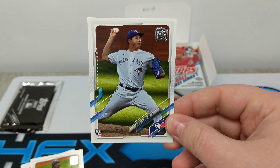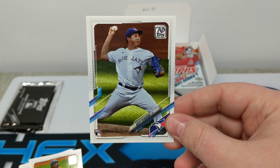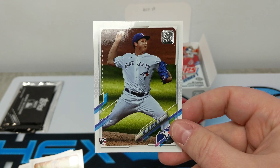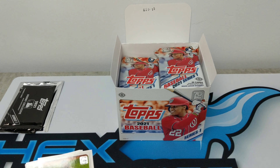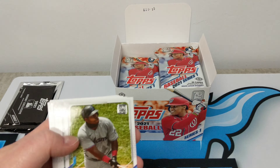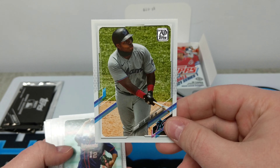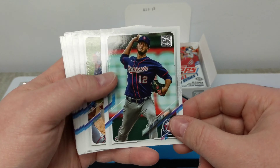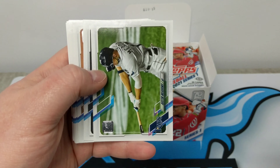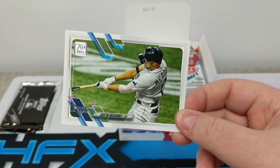Nate Pearson rookie card — we're definitely Jays fans in this shop so that is a nice one. It's a little bit of an awkward picture, interesting facial expression. And then Vladdy right behind him — dude is looking good coming into spring training, which starts next week. Pitchers and catchers report next Friday for the Blue Jays.